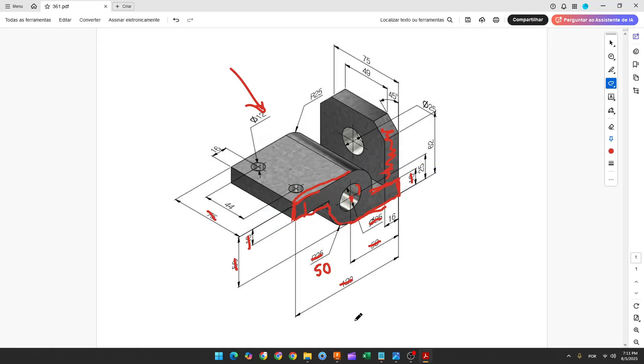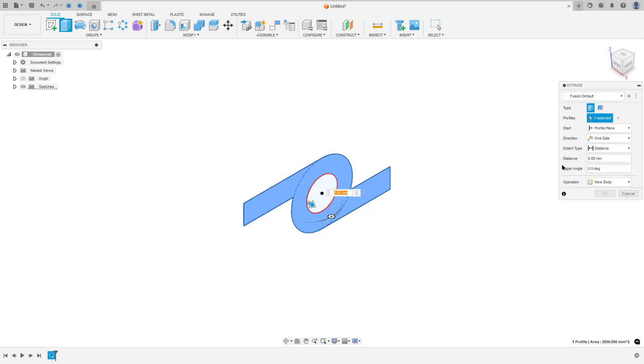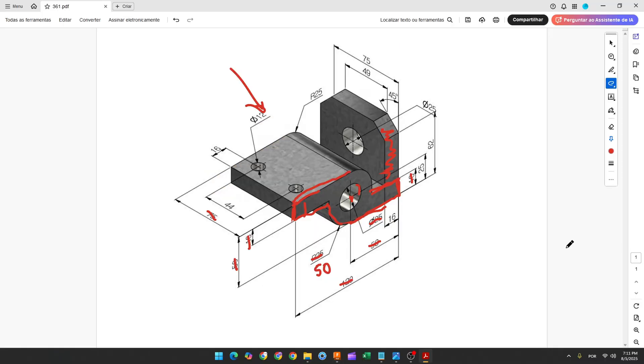We need to extrude this 75 millimeters. Go to extrude, select this profile, set the direction to symmetric, measurement to whole length, and the distance to 75 millimeters. Press OK. Now we will create these two holes.